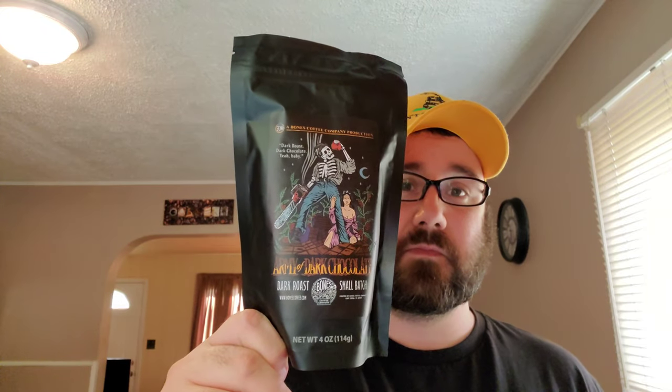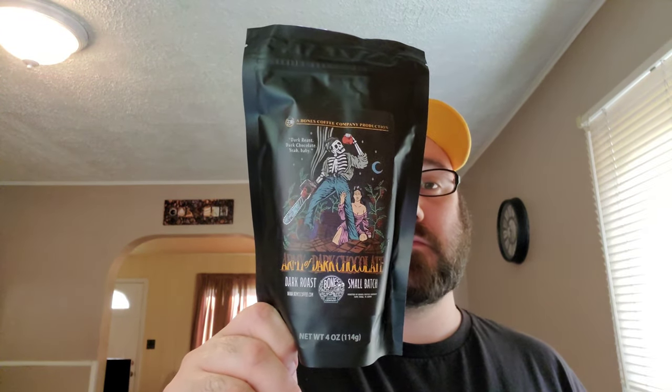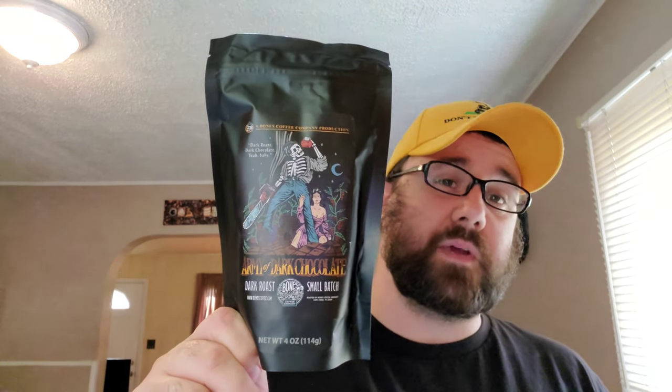This is Dark Roast. On the front of it it says Bones Coffee Company Productions, Dark Roast, Dark Chocolate. Yeah, baby. You already know. Army of Dark Chocolate — super pumped to be getting into it. And of course on the back, got the little Bones thing right there. So shout out to Bones Coffee Company, not only for the coffee and the merch man, but just being all around good people. You guys are awesome.